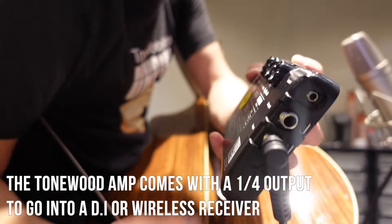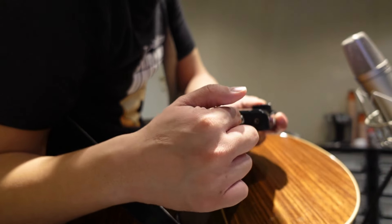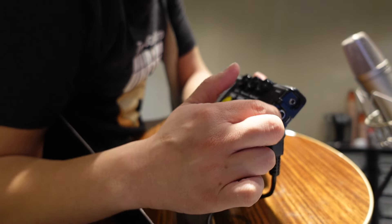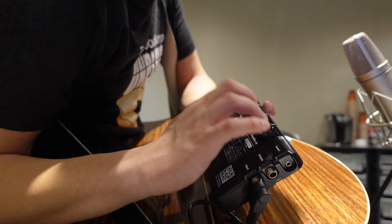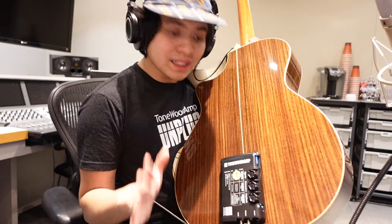What's amazing about the Tonewood Amp is it comes with a quarter-inch output jack. You can plug the Tonewood Amp inside your acoustic guitar and through a DI, run the output into your front-of-house audio system or into an amplifier. When you're in DI mode, it bypasses the vibrator on the Tonewood Amp, so your effects don't come out through the sound hole — they come directly from the Tonewood Amp's output.